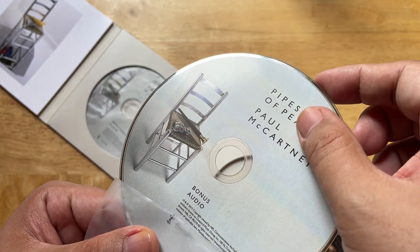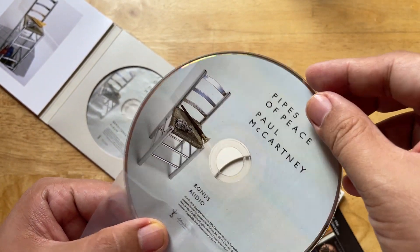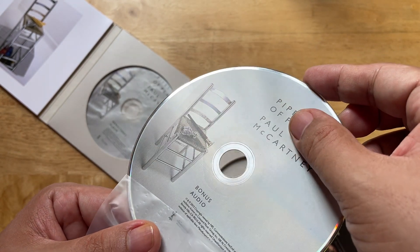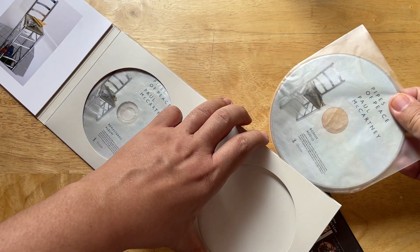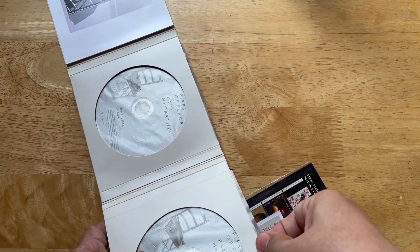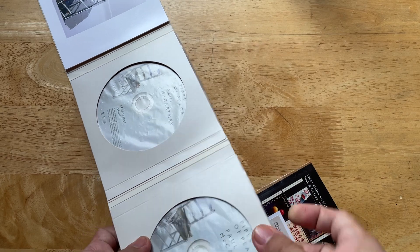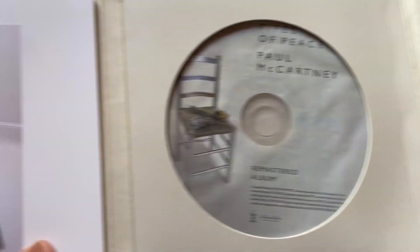Unlike the other discs in the series, Pipes of Peace doesn't have the glossy-matte configuration - it's just a modern glossy finish all the way through. This was released at the same time as Tug of War, so I know why they didn't make it consistent, but you'll also notice that the seats are different.